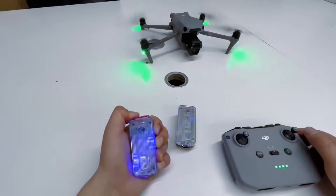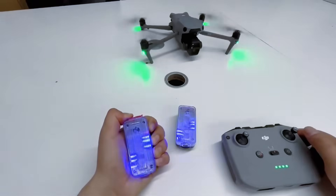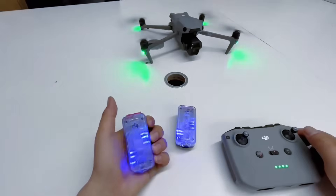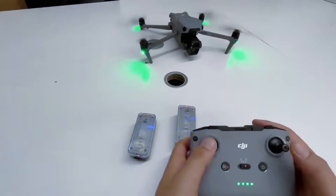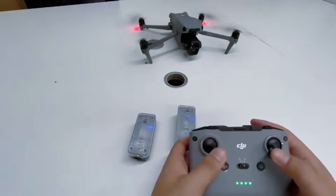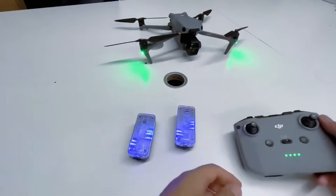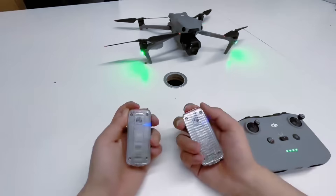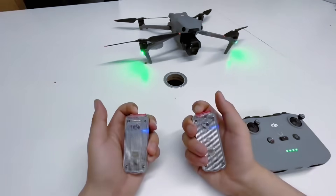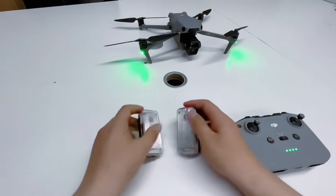Long press to shut down. Long press again to turn on the blue light. I'm going to turn the drone off now — turned it off and it stopped. Then long press to shut down.